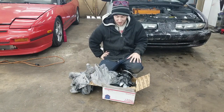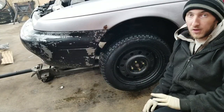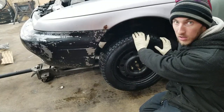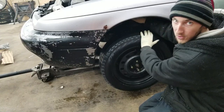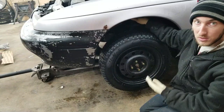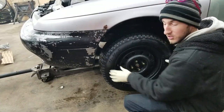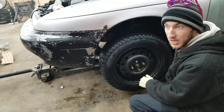First things first — you want to find out which wheel bearing is bad. A mechanic friend taught me this trick: grab the coil spring and rotate the wheel. You can feel the coil spring actually vibrate, and that tells you which bearing is bad. This one is also very loose both up and down, which also confirms the wheel bearing is bad on this side.